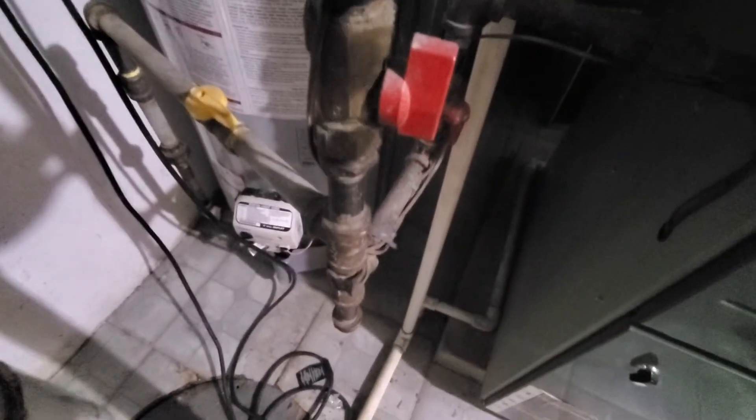Coil is right there. Let me show you the connection for the water, right here. This is our connection for the humidifier. A couple of exposed wires here, here's our gas valve.